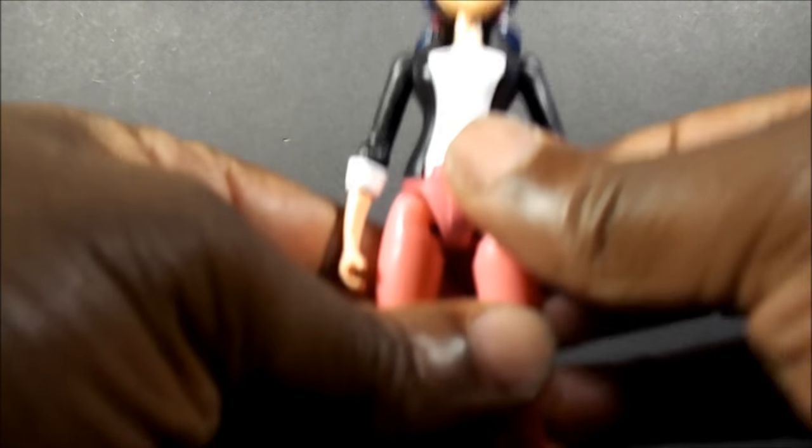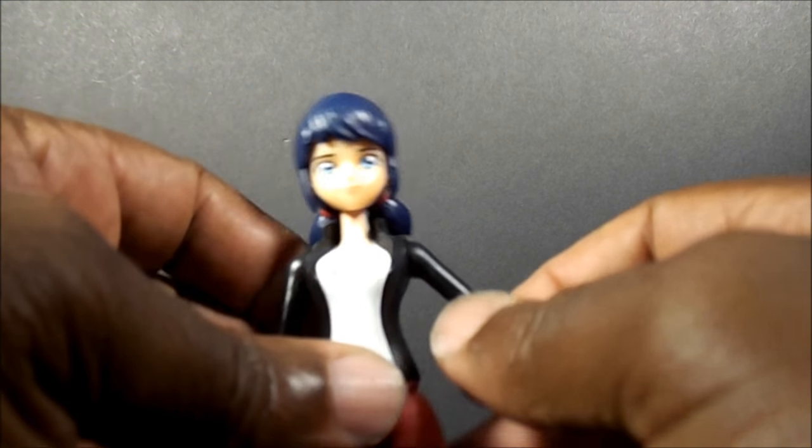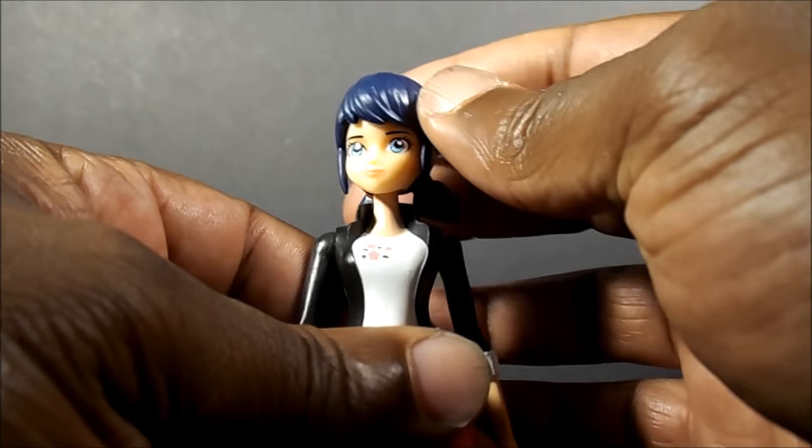Once again, like I said, Bandai — they put the effort into everything they do, not just certain lines. So other companies need to take note of that.